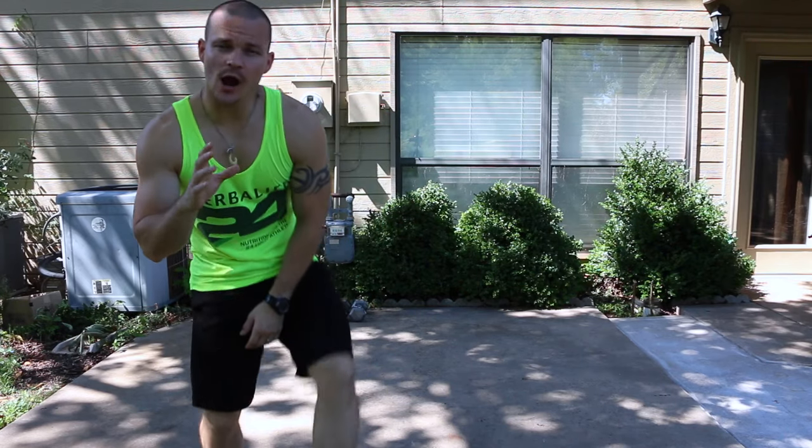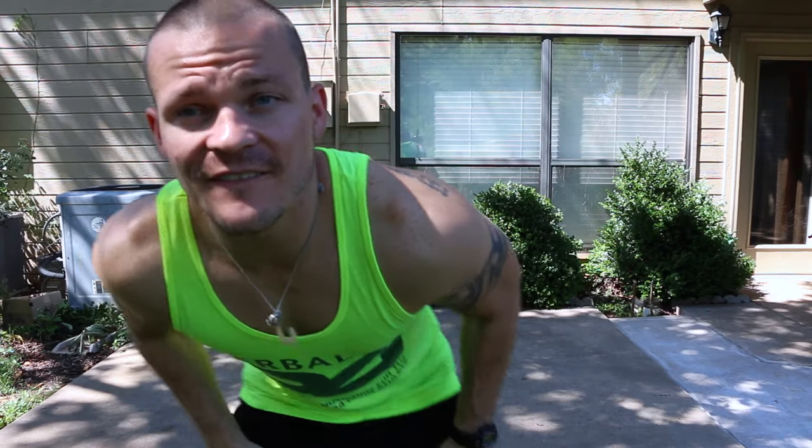What's up, FitBuddy Nation? I hope you're ready to rock and roll today. We've got a fast-paced workout coming at you, just like always. In today's workout, we're going to call it Push It, because you're going to be pushing the limits. We're going to push it, and we're going to push it hard today.